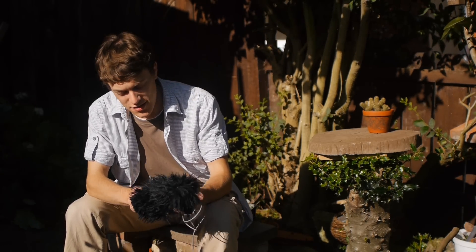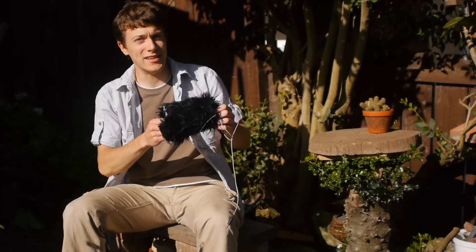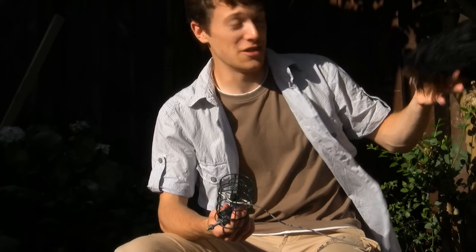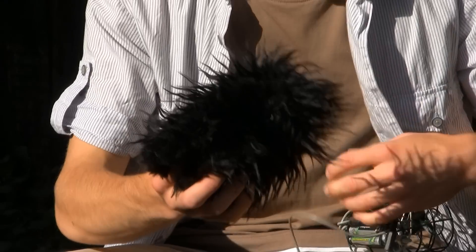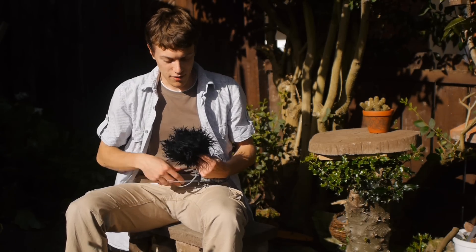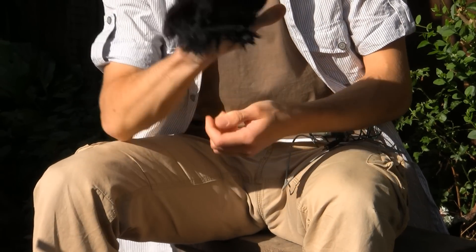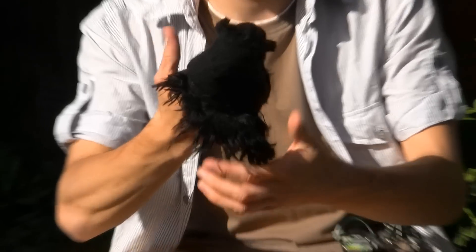It has a wind cover, as you can see, which stops the wind amazingly well. Today is actually a brilliant day for using a wind cover, because it's so windy. The cover is made of furry fabric, which is just sewn together.